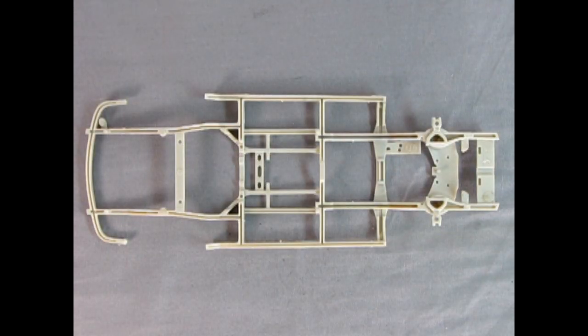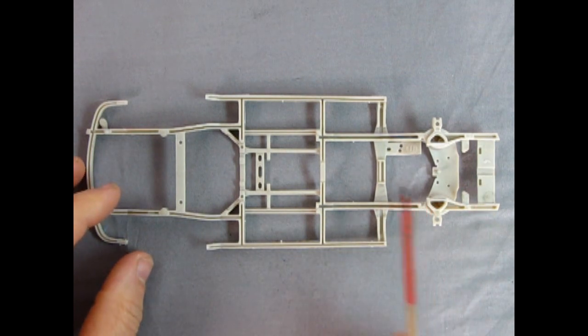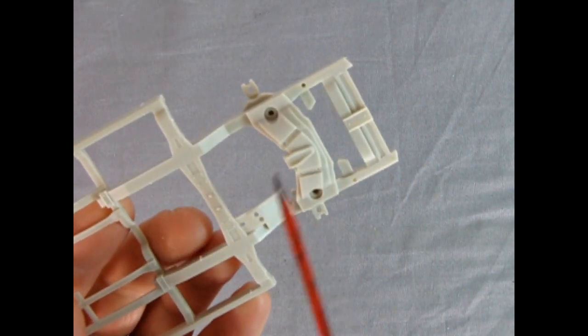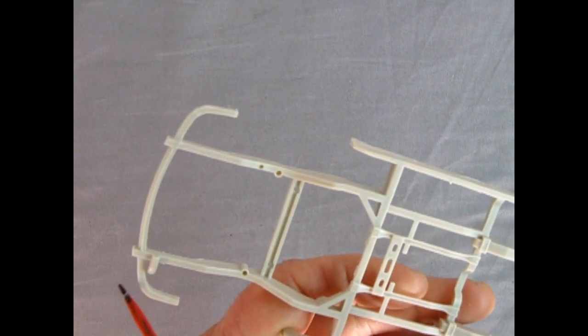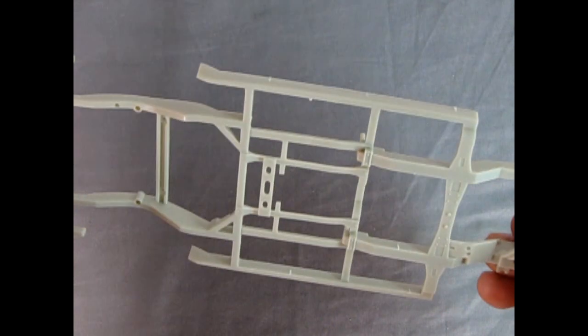Here we have the wonderful Hudson Hornet step-down frame — essentially a unibody construction where the frame comes across, pops out to the sides along the rails, and comes back in. This design dropped the interior and body down for a lower stance. There are mold marks to remove with a number 16 hobby blade. Flipping it over reveals all the nice detail Mobius put in, including the rear bumper frame off the back with another great cross brace — really wonderful work.